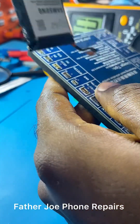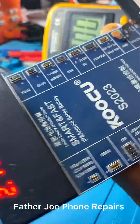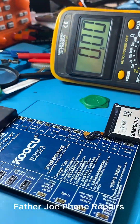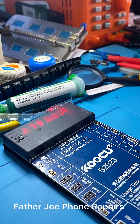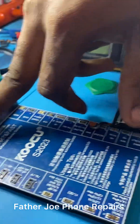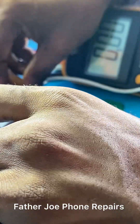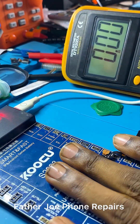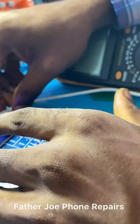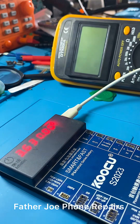I'll boost it enough to power on the phone — at least to 3.9 volts. If you check my booster, you'll see we have 2.7 volts here, which means the battery is low. So I will charge the battery now to 3.9 volts.